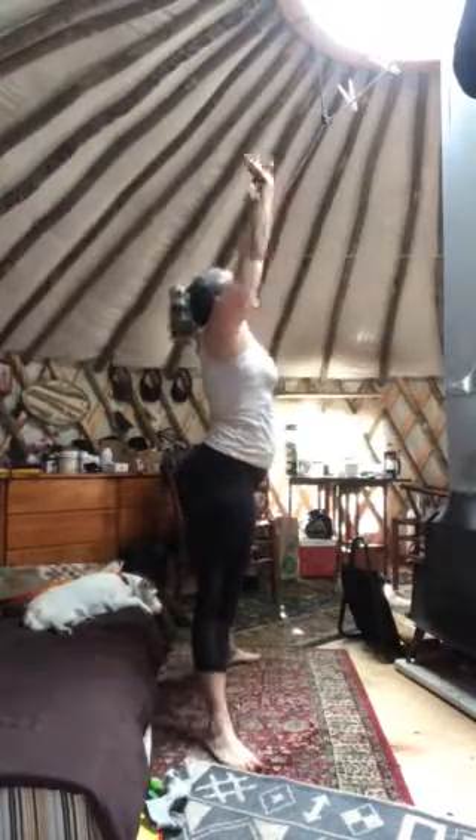We're just going to come down and go one one-thousand, two. Come up, reach. Come down, breathe. We're going to do three of everything — one one-thousand, two. Come up, reach, breathe out. Come down. The trick to this is getting your heart rate up. Come up. Now we're going to hold it for three seconds, adding strength at the same time.